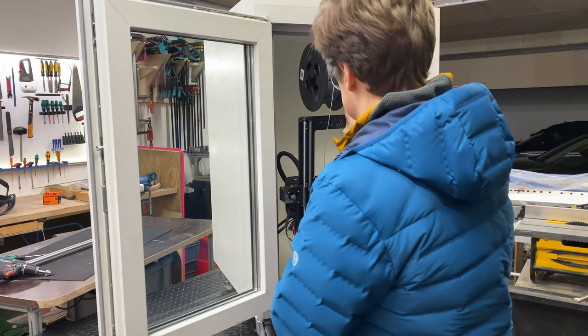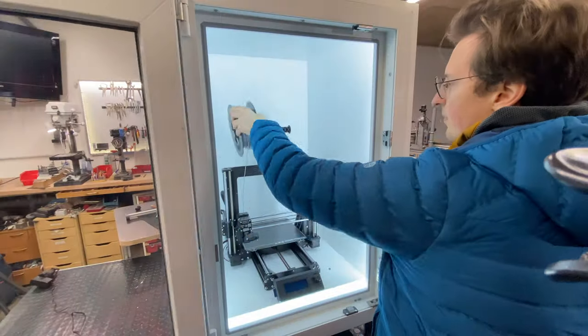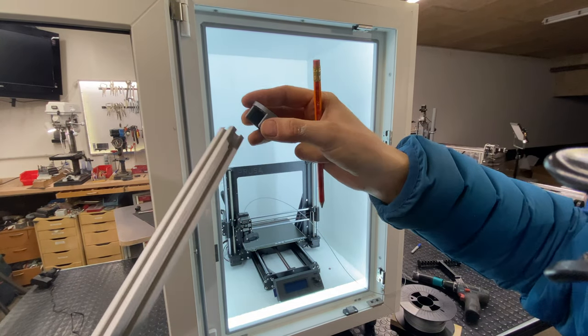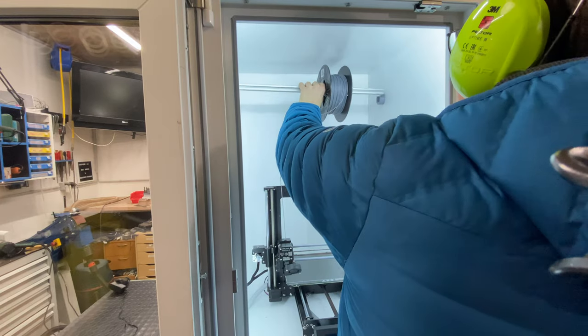There's plenty of space above the 3D printer to store filament spools. I removed the stock spool holder that came with the printer and printed these brackets instead to hold some 20×20 extrusions, so I can screw them in above the 3D printer and put all the spools up there.